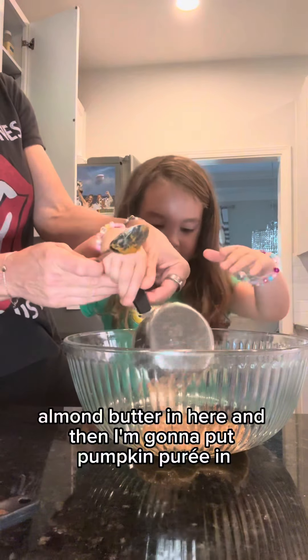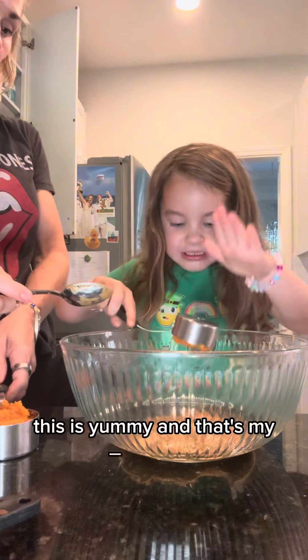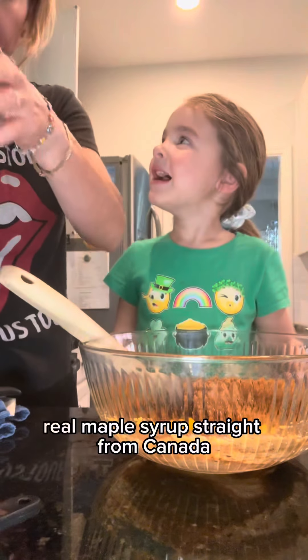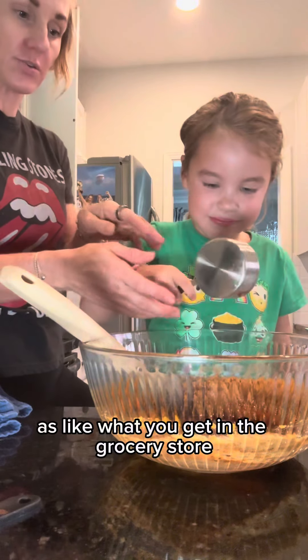Almond butter in here, and then I'm going to put pumpkin pie in, which is yummy, and that's my favorite. Oh, it's real maple syrup straight from Canada. It tastes cleaner. It's not as sweet — it's like what you get in the grocery store.